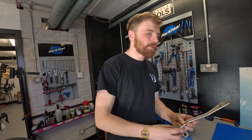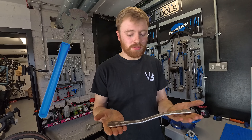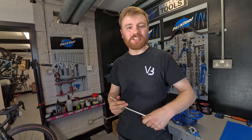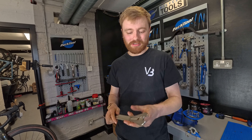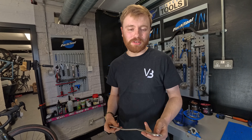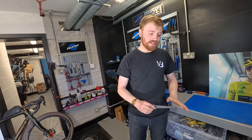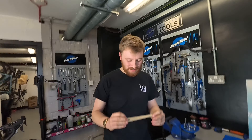Number five — a good pedal spanner or pedal allen key. You can normally pick these up for 10 or 15 quid online. The amount of times I hear stories of people catching their knuckles on their chainset — just get yourself a proper pedal spanner, because we always swap pedals from bike to bike. So that's actually number five, the fifth most important.